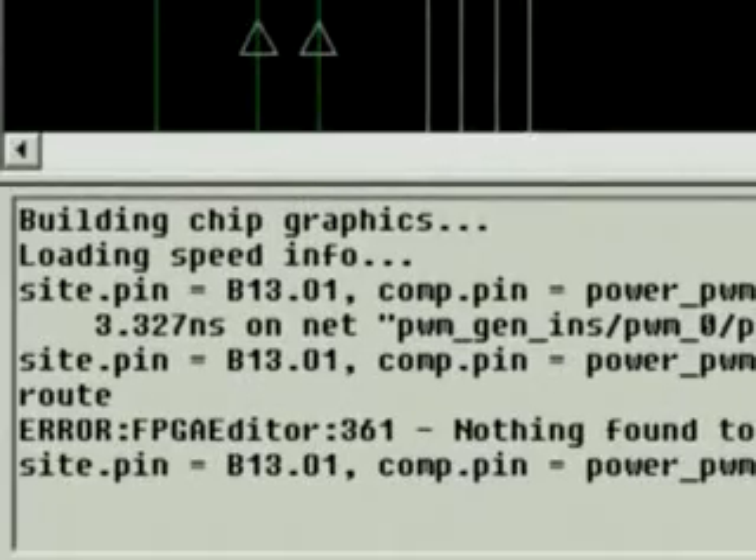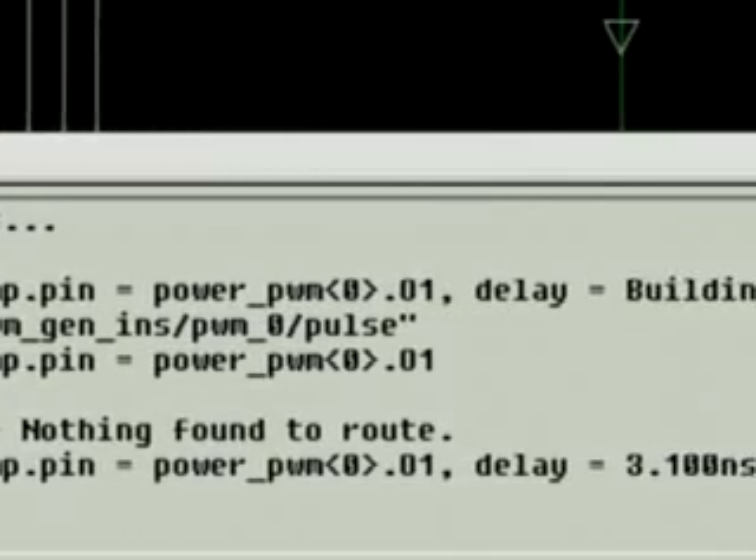Just to be sure, let's click the port again and check the bottom window. We can see that the net is properly connected to the port and that the propagation delay is given.